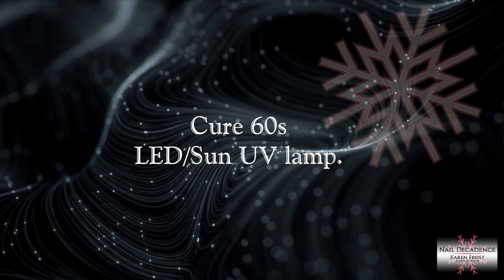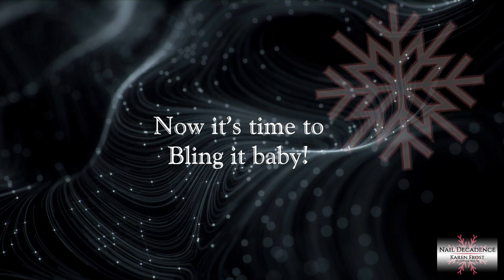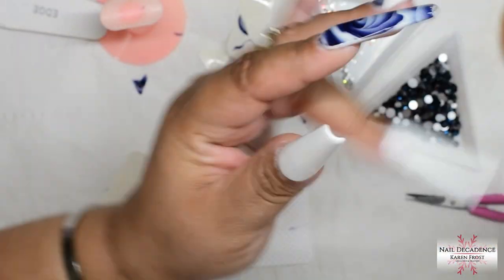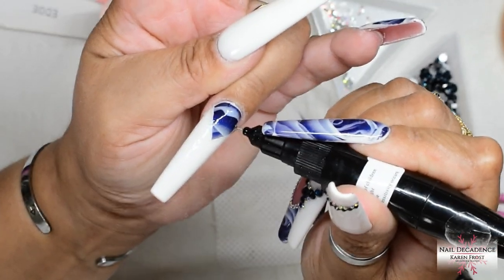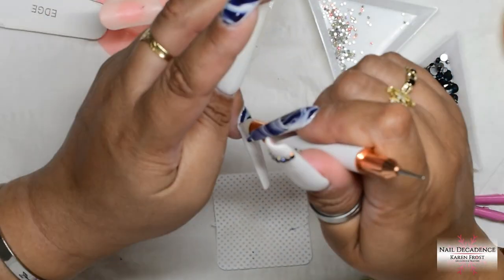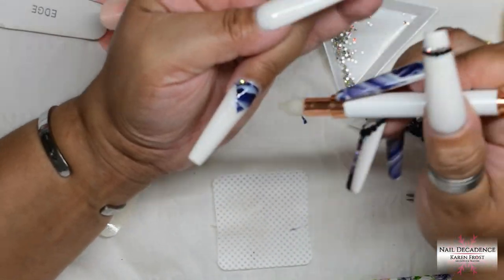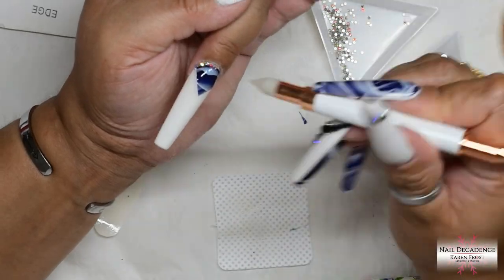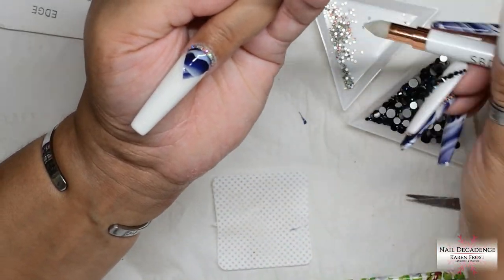Cure that for 60 seconds for a full cure. And now it's time to bling it! I'm going to use my SBD London No Wipe Sticky Diamond Gel - it's brilliant for adding crystals and it's a no-wipe one so it doesn't leave any tacky layer. Apply that with the nib because you can be so precise with it. I love it. Then just add my crystals - some really tiny AB crystals around that triangle of decal that I added.